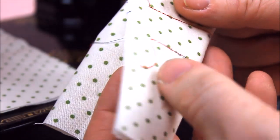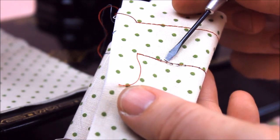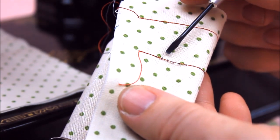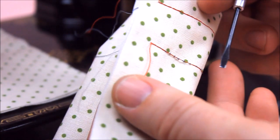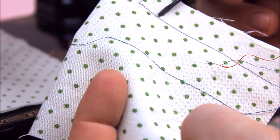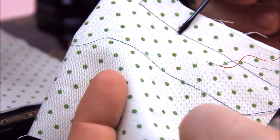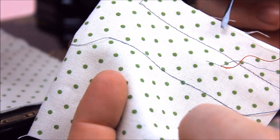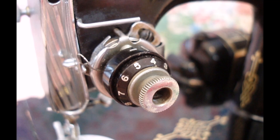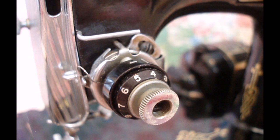With your bobbin case tension already set, it is easier to troubleshoot adjustments for too-loose or too-tight stitches. If there are loops on the bottom fabric, this means your upper tension is too loose and needs tightened. Likewise, if you see bobbin thread coming through to the top side of the fabric, the upper tension is too tight and should be loosened. At this point, do not worry about the numbers indicated on your tension dial, but simply make adjustments until you are satisfied with how your stitch looks.